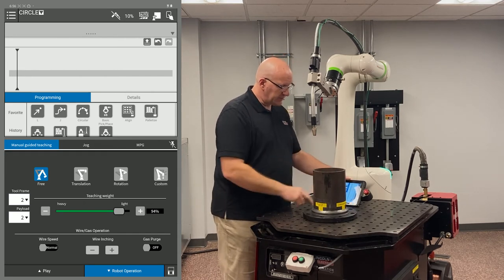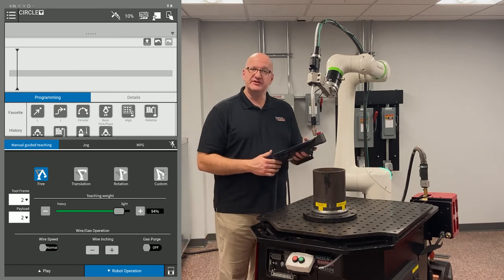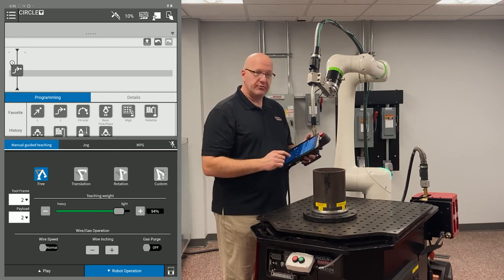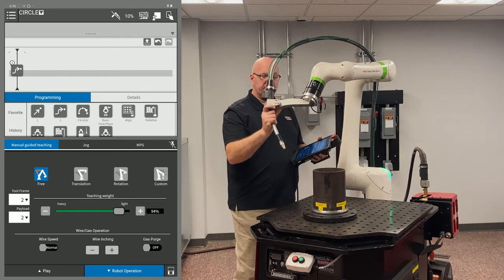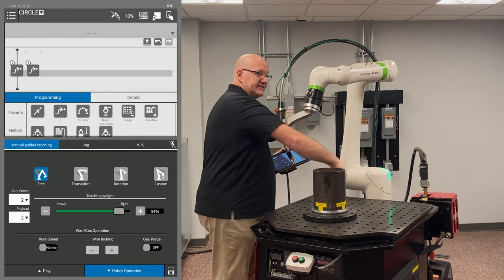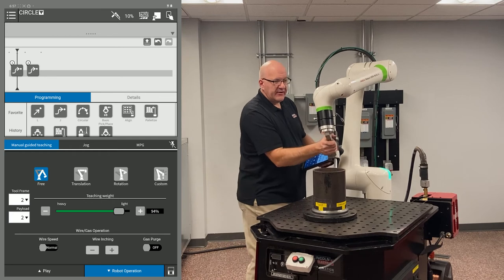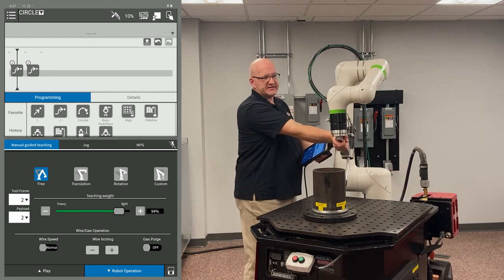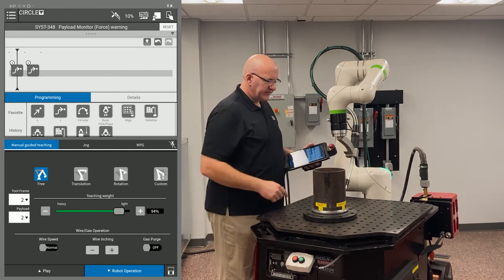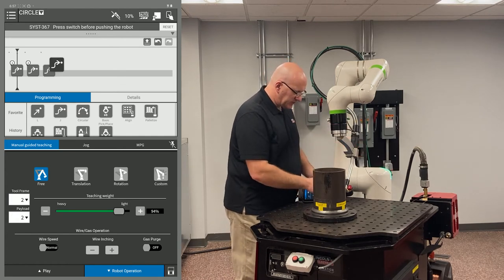I'm going to position the weld start pointing toward the robot at the 6 o'clock position. I've already created a program called 'circle.' In my Robot Operation tab in free manual teaching mode, I'm going to record a home J-point, then pull the dead man switch to force the robot out to an intermediate point — recording that ensures I don't hit the part when moving from home down to the weld. Then I get J6 nice and straight, set my 45-degree torch angle, and record that as a J move.